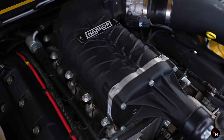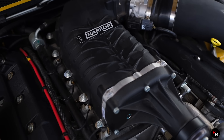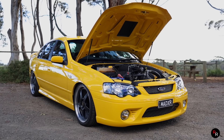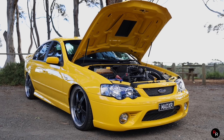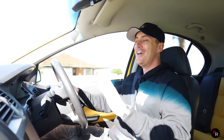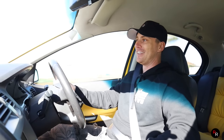But when you do wake them up, this thing is wicked. This particular one has a 2.4 litre hair-up supercharger up front, it's cammed, it's got a custom exhaust, and it's running 411 diff gears - all tuned to 413 rear wheel kilowatts. That is a healthy number in this thing.